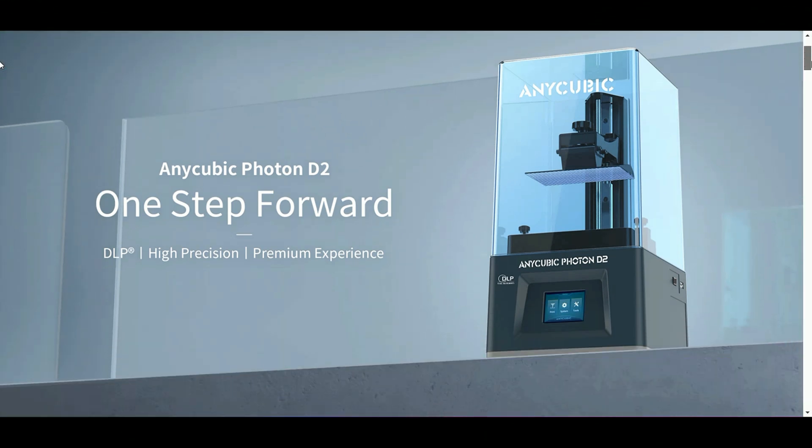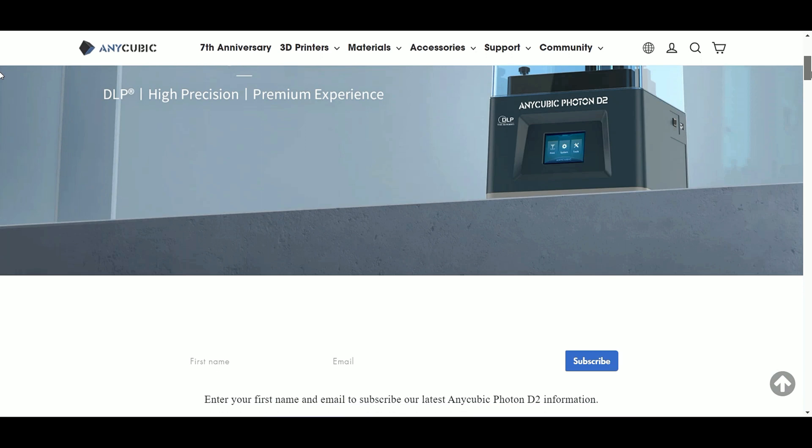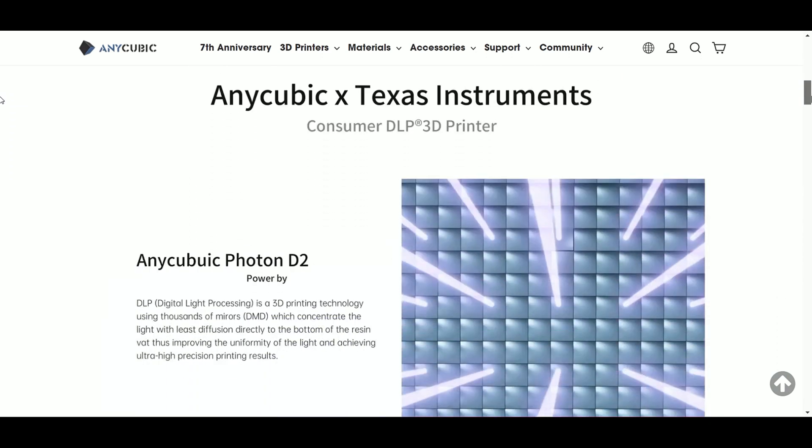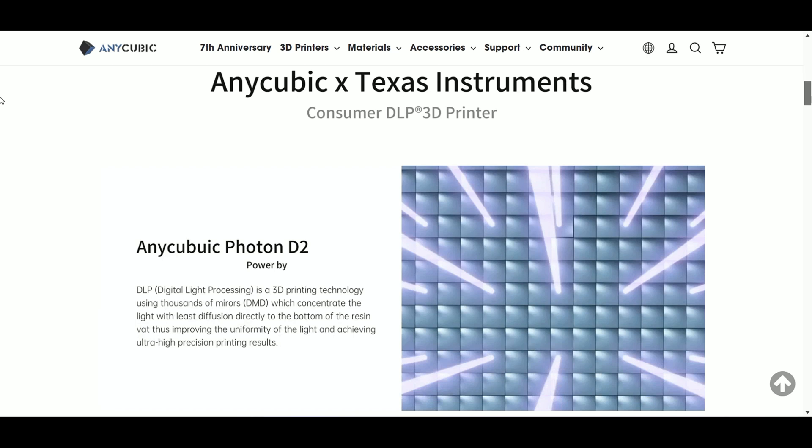Hey everybody, Will from Studio Zombie 3D here. Today I'm going to be taking a look at the Anycubic Photon D2. This is Anycubic's new DLP projector released as part of their seventh anniversary celebration. It comes with an upgraded 2K projector.